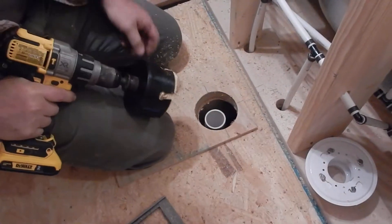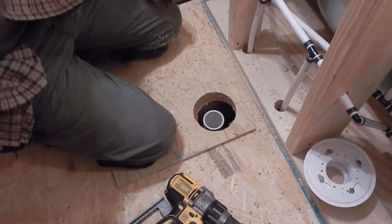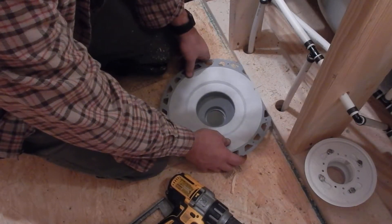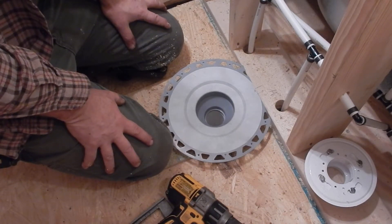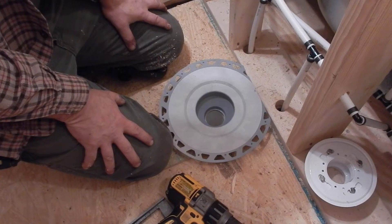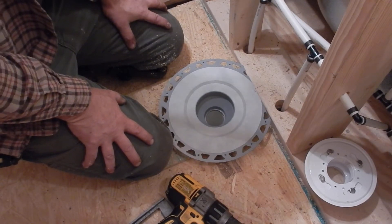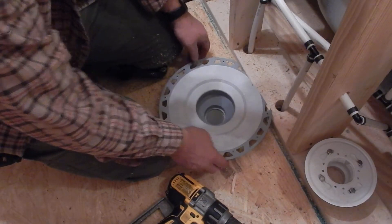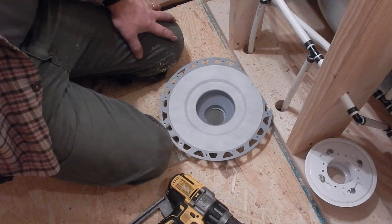I've got it cut through and now my flange will be able to fit all the way down. That's a tip for you on how to use a hole saw in a spot where you previously have a hole or drilled the wrong size hole. Thanks for watching — I'd love to have you subscribe to my channel, and if you have any comments, please leave them in the comment section. Thanks!